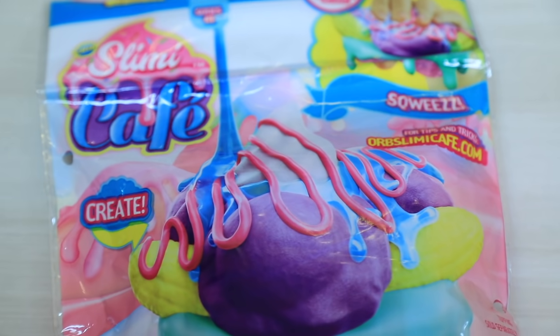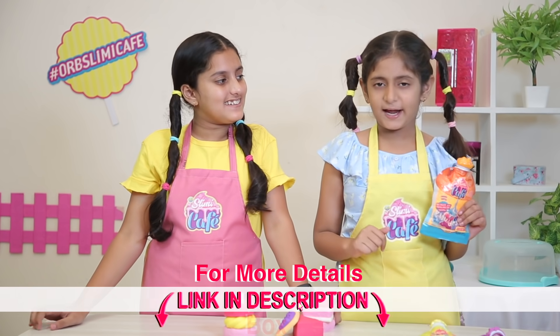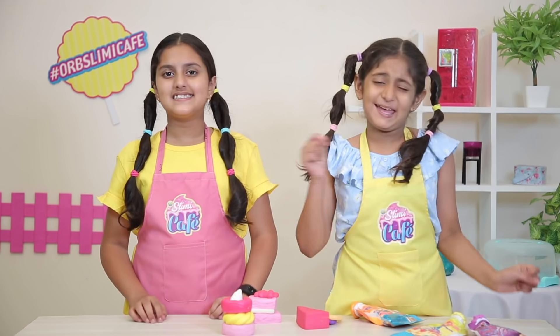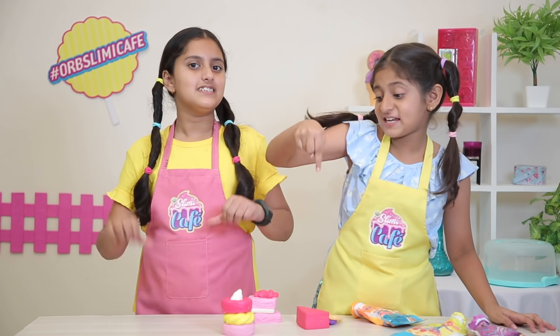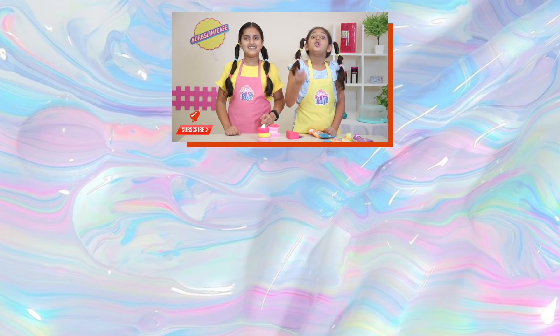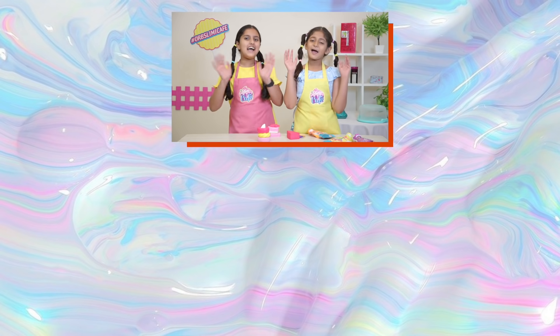And if you like this, I have given it in the description box — you must check it out. You will find it across India in toy stores. And if you like this video, subscribe to the toy store channel and subscribe to bell TV. We will see you in the next video. Bye-bye!